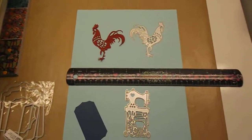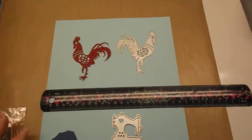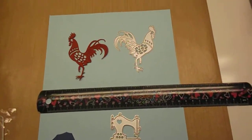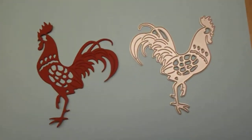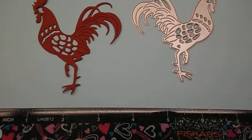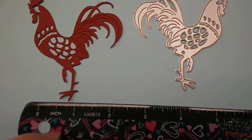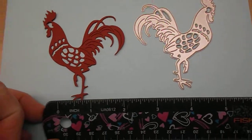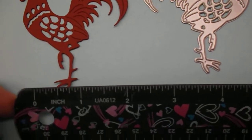Hey everybody, it's me. I'm back to share some of the dies I received from wish.com. I couldn't resist the rooster and I did cut him out — I think he cuts out so cute. You can see there, that gives you an idea of how big he is.